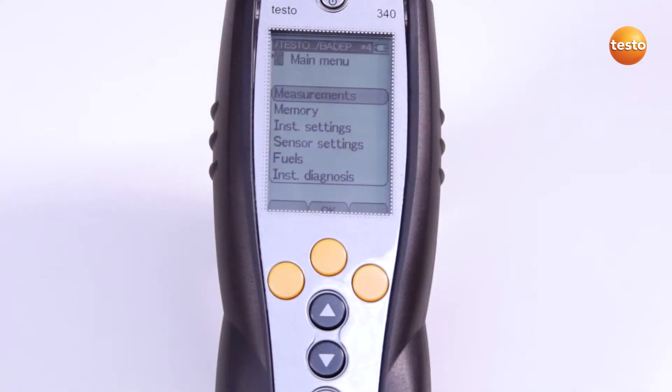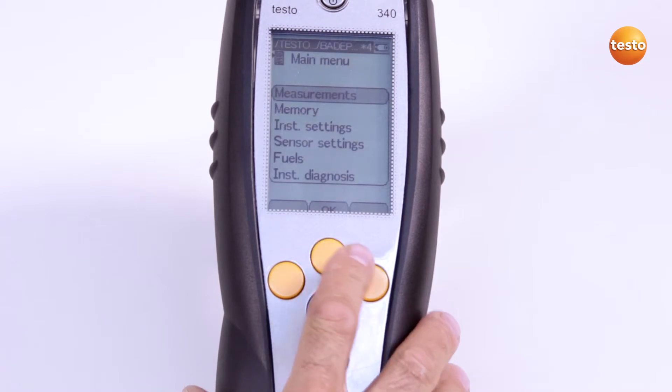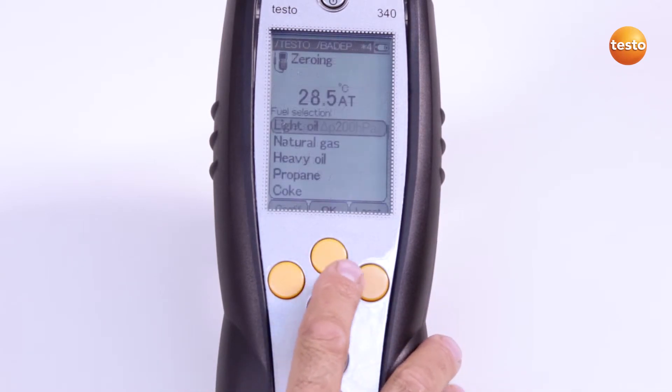Before I begin the measurement, I check whether the correct measuring location is activated. This is shown at the top of the display. To start the measurement, I proceed as follows: I select the measurement type I need in the measurements menu.